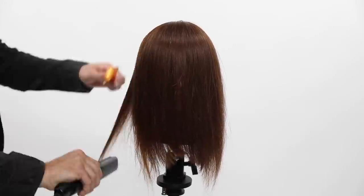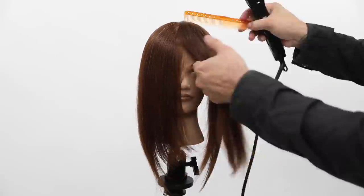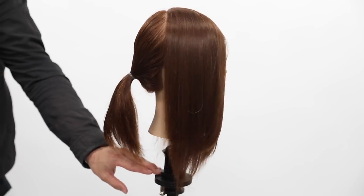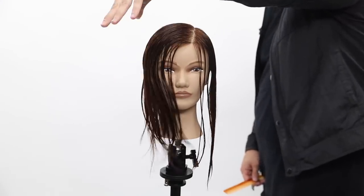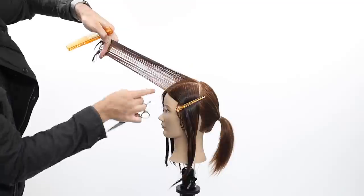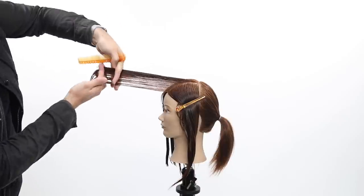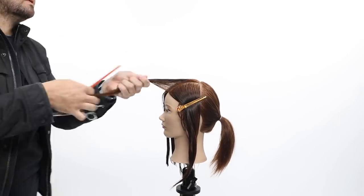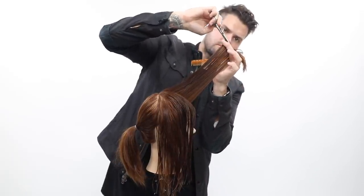I'm going to blow it dry and iron it so you can see the end result. I spray it with Protect, which is part of the Paul Mitchell Neuro category — a heat protectant with a little bit of hold. I iron it keeping the iron under 400 degrees to keep the hair nice and healthy. You can see the face frame result — nice and heavy but not too heavy, and definitely easy for your guests to work with. Now we're working on a side parting. Because it's a side parting, you have a weak side and a high-density side.